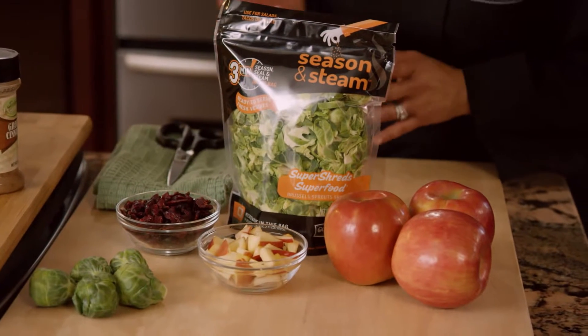Hi, I'm Adrienne Meyer, a professional home cook and recipe developer for Ocean Mist Farms. Apples, cranberries, and Brussels sprouts make for a great flavor combination and perfect for the holidays. Ocean Mist Farms Seasoned and Steamed Bag makes this recipe super easy for the home cook.